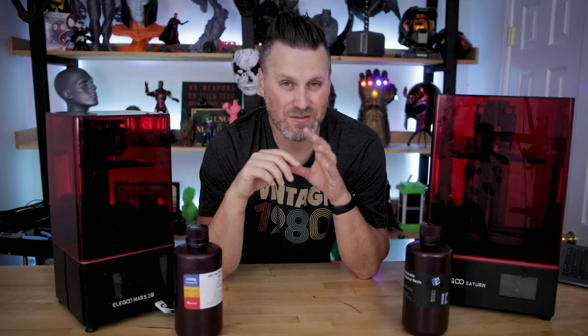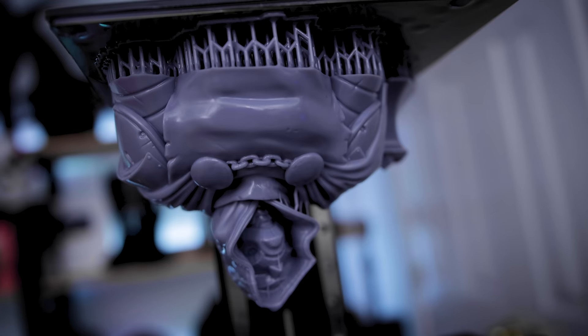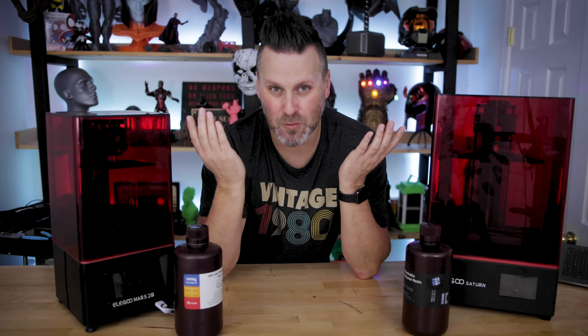The amount of things you can print with one bottle of resin is going to completely vary based on what you're looking to print, how many you're looking to print, the settings that you're working with, and most importantly, what printers you're working with and the build volumes that those can support.